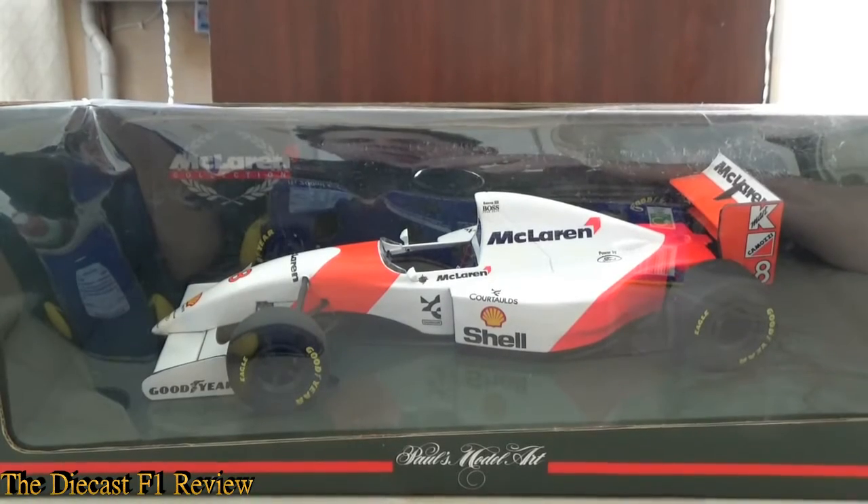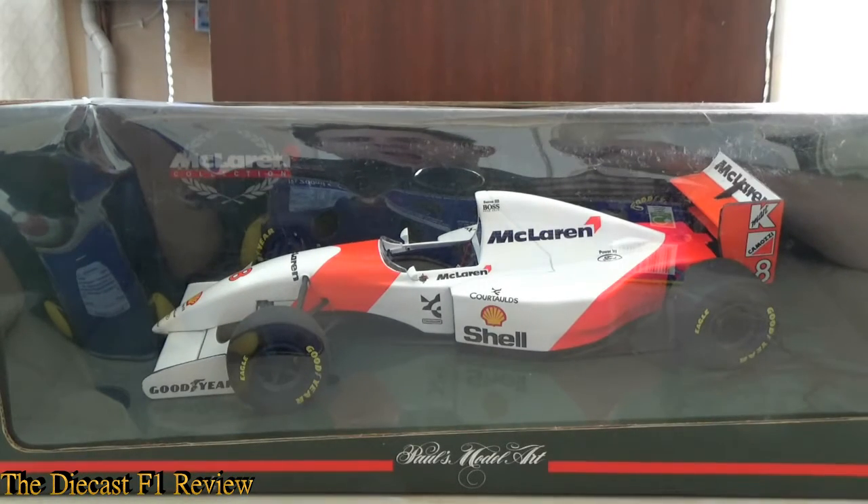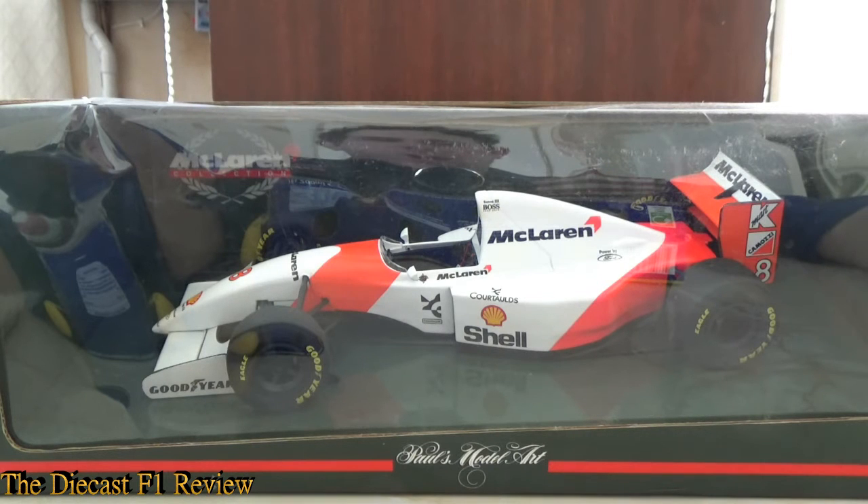Afternoon everybody, Rich here, back for another video for the Diecast F1 review. Here today is the McLaren MP4-8 from the 1993 Formula 1 World Championship by Paul's Model Art, 1:18th scale of course, and this version is of Ayrton Senna.